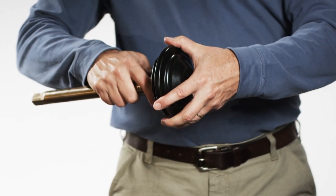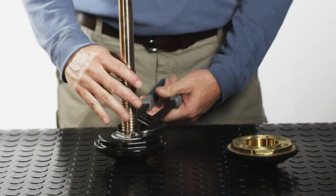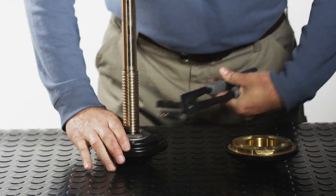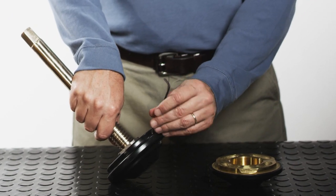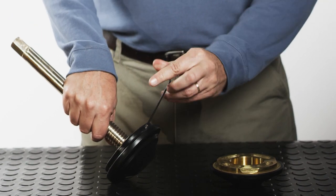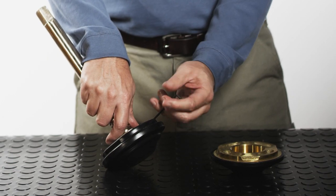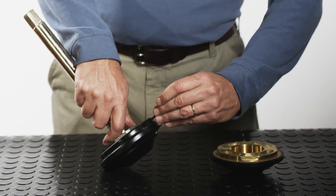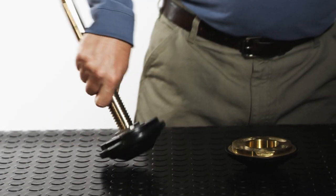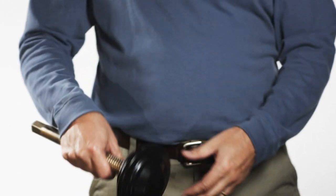Screw the valve disc and thrust nut together until hand tight, then use the appropriate hand tools to tighten. Apply a drop of thread locking compound, Loctite 242 or equal, to the end of the thrust nut retaining screw, and screw into the hole on the side of the valve disc and tighten with a three millimeter allen wrench. Check the valve disc assembly — it should be tight enough to prevent linear movement on the stem, but loose enough that you can rotate the assembly on the stem by hand.